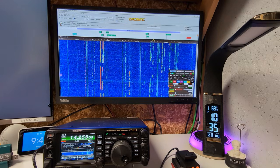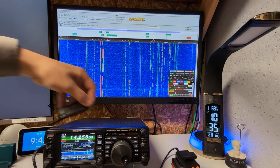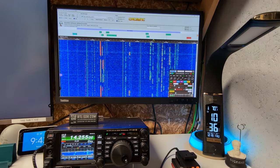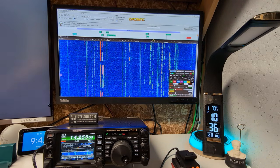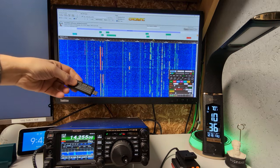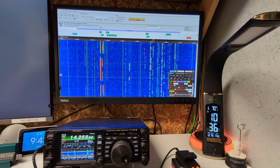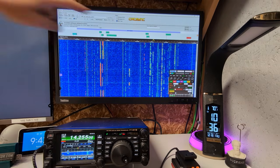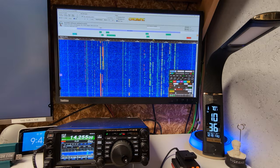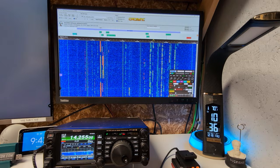So I thought about how to do this. One way is to have the dongle in the shack hooked up to SDR Sharp. But there's a problem: as soon as you transmit, you overload it because it's on a different aerial and it becomes a complete mess. You'd have to put a TR box in — not happening. So after more research, I came across CatSync.